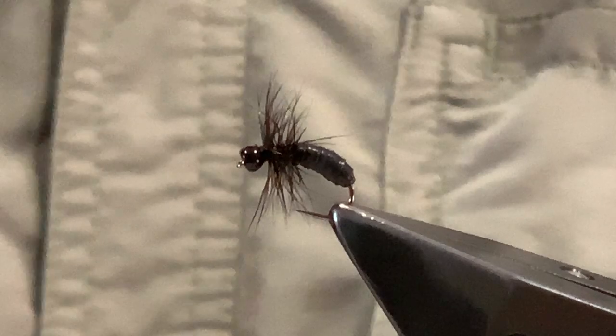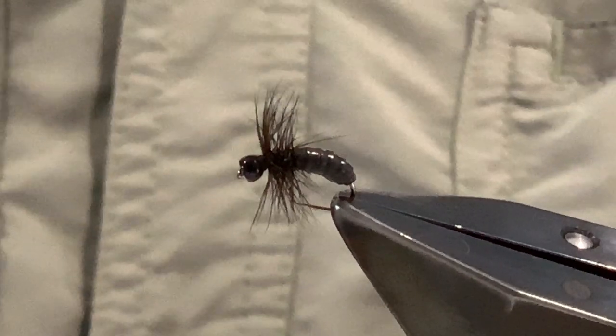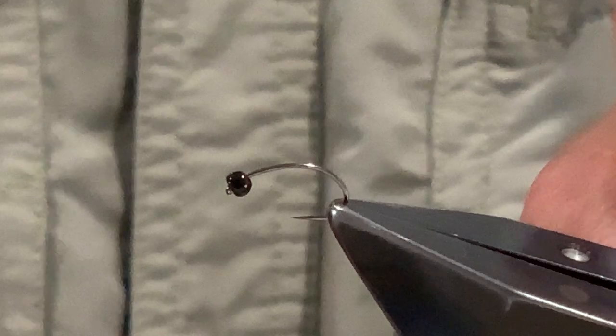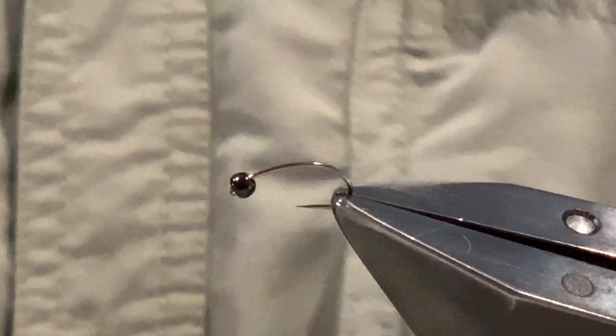It's a pretty straightforward pattern to tie, not terribly difficult. The hook I'm using is a Daihuku 611 in size 14, and I'm using a black countersunk tungsten bead. You can vary the size of the beads depending on how you want to weight the fly, although I generally tend to stick with about a two millimetre size bead. You could go up to three, but anything bigger than that is really starting to get out of proportion, so I tend to keep this as a fairly lightly weighted pattern.